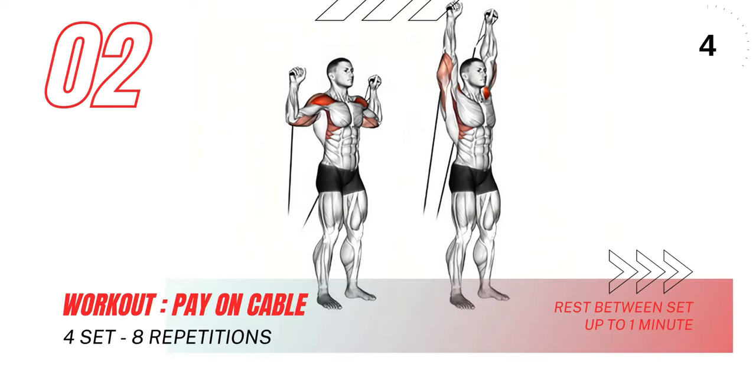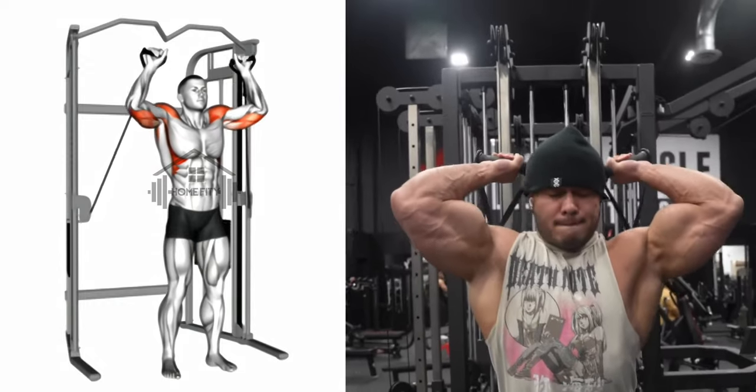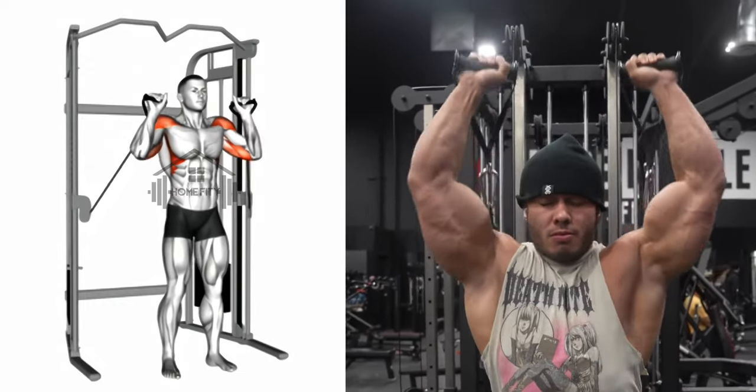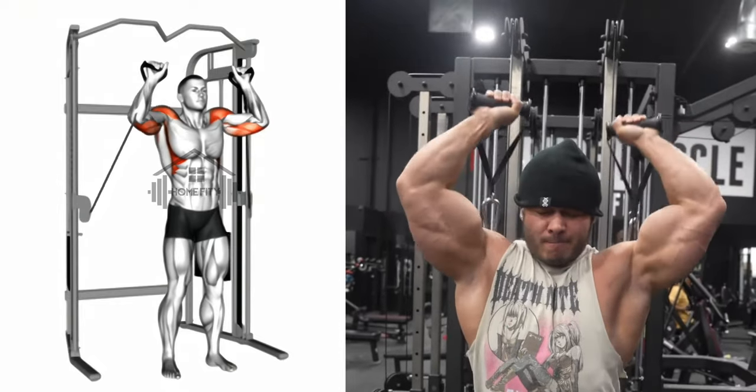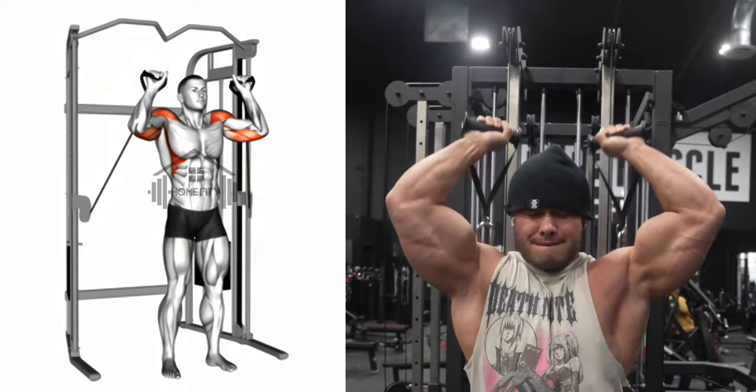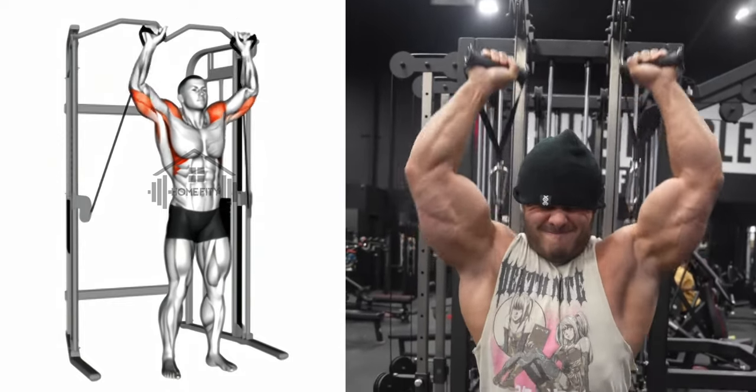Now you will learn about the cable lift and lever biceps curl. Let's start with the cable lift. Grip the cable bar in front of your collarbone with hands shoulder-width apart. Now stretch your arms and raise the bar, then lower it back to the starting position. Repeat this movement, focusing on the control and precision of your actions.